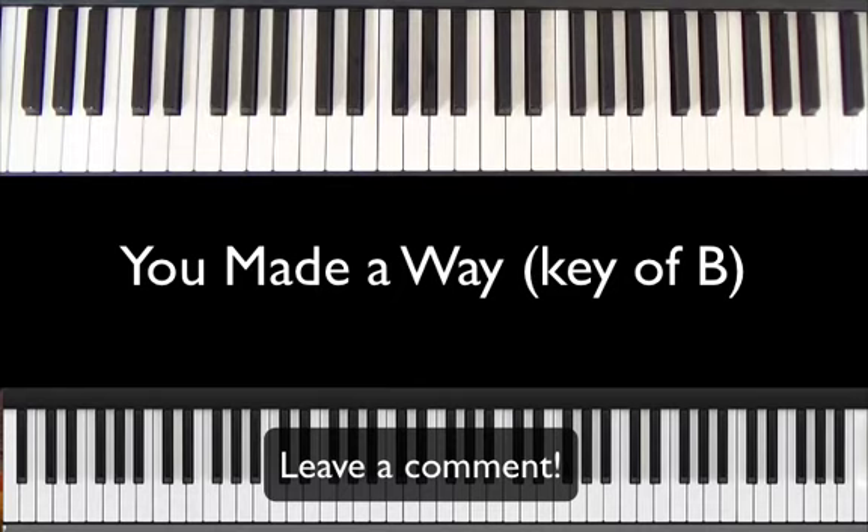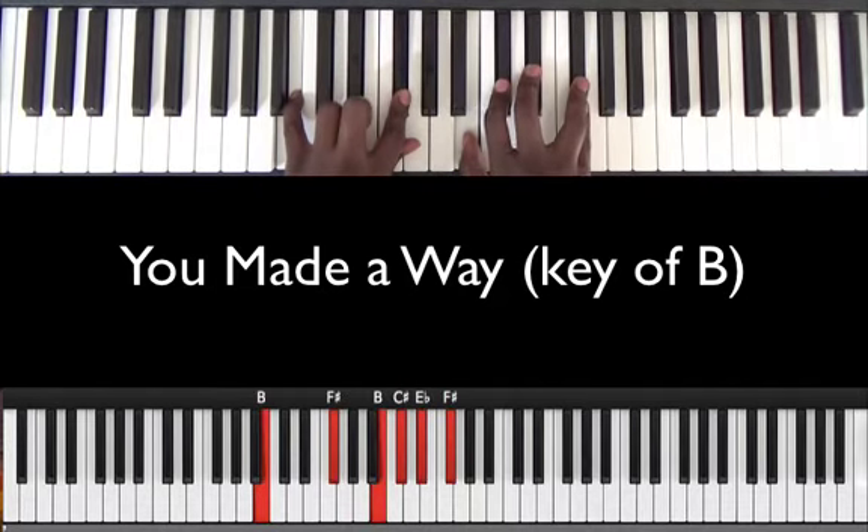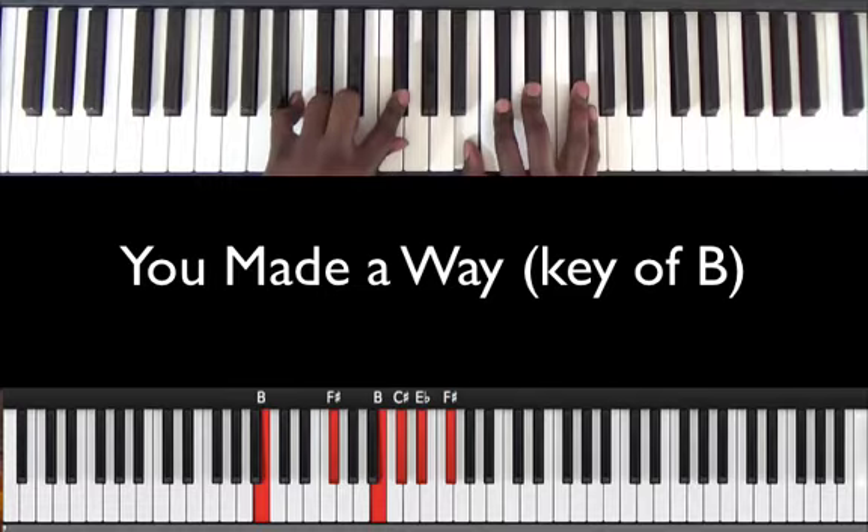Thanks for joining. I'm going to get right into it — I'll play a couple lines of 'You Made a Way' by Travis Green and then come back and do the chord breakdown. Let's go.